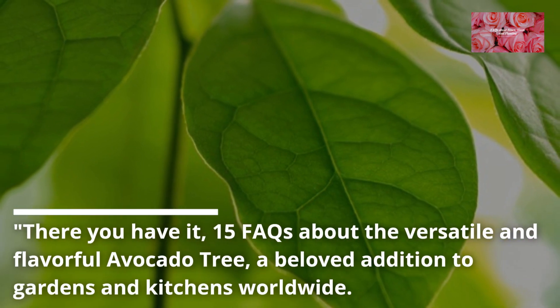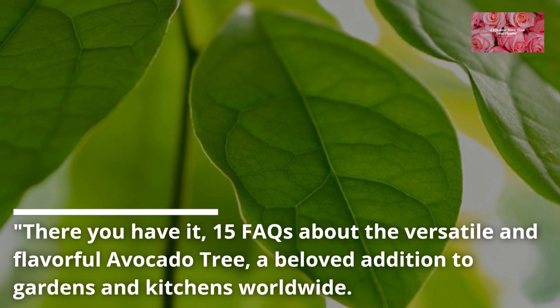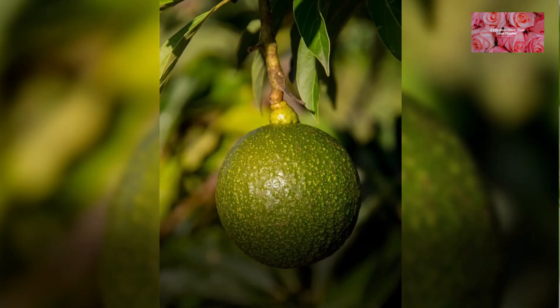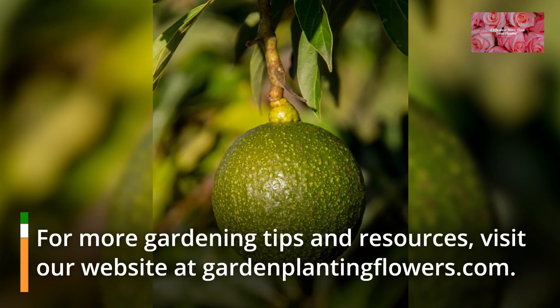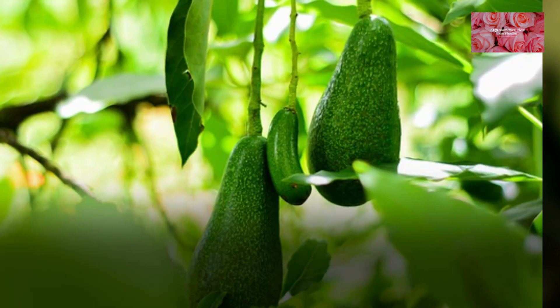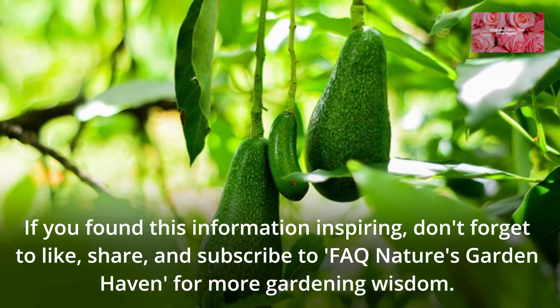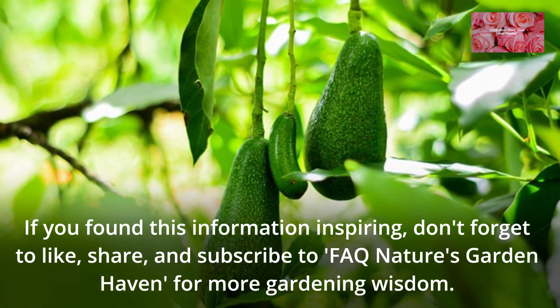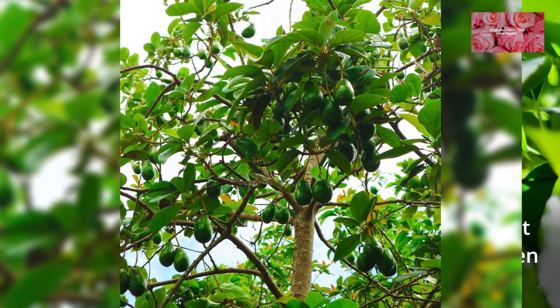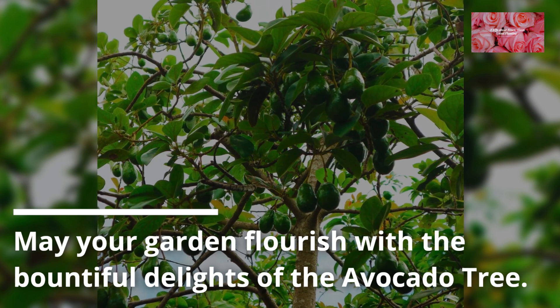There you have it — 15 FAQs about the versatile and flavorful avocado tree, a beloved addition to gardens and kitchens worldwide. For more gardening tips and resources, visit our website at gardenplantingflowers.com. If you found this information inspiring, don't forget to like, share, and subscribe to FAQ Nature's Garden Haven for more gardening wisdom. May your garden flourish with the bountiful delights of the avocado tree!